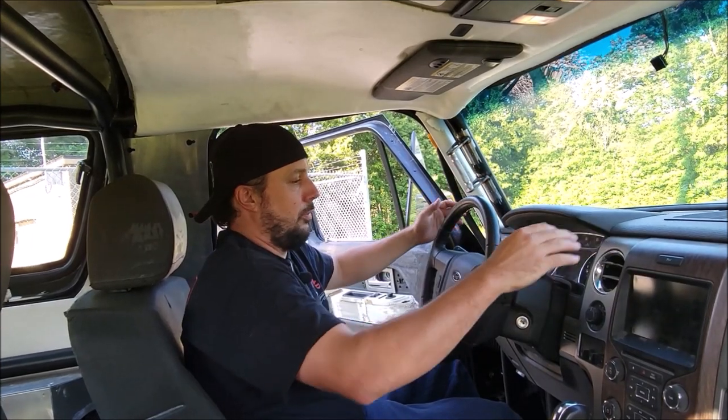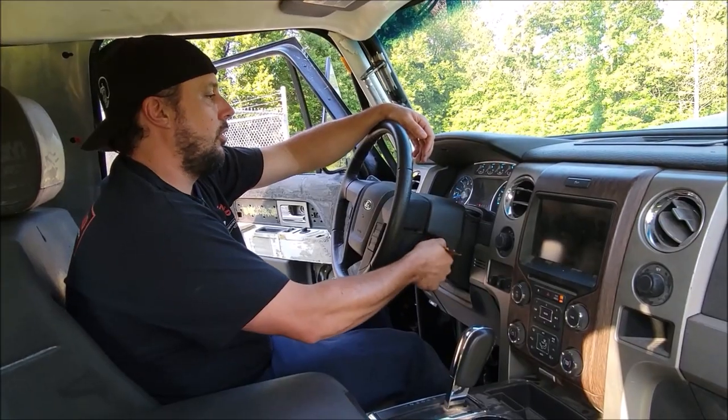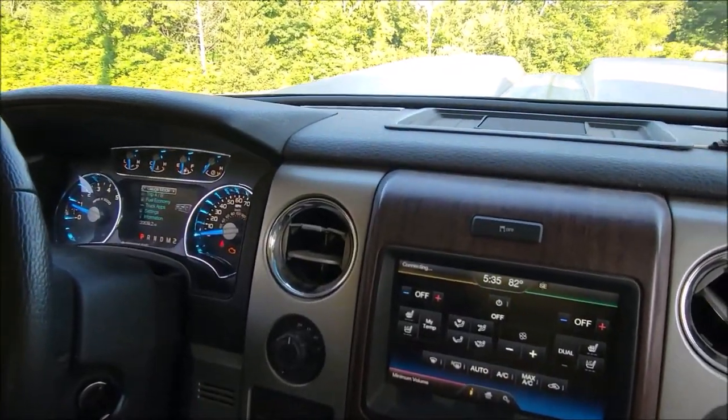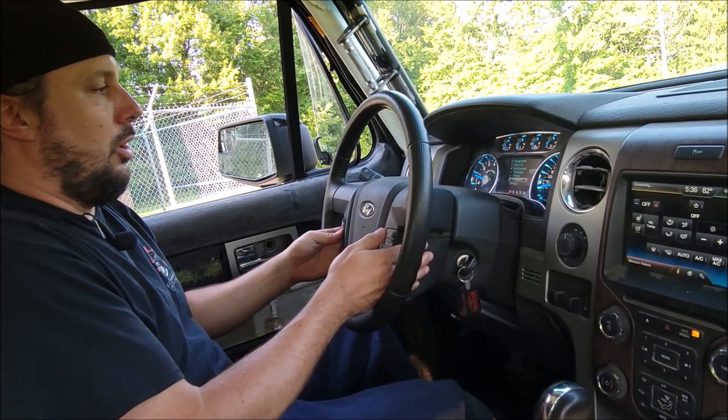Going through all these features up in here, let's start our Bronco and go over just how she looks. You kind of forget that you're in a 1979 Bronco. All the extra features in here, all of our radio controls, all of our gauges —